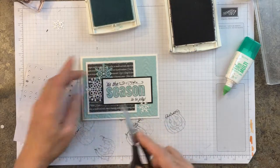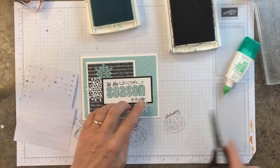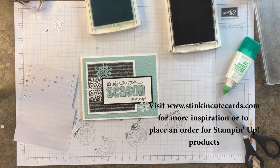Let's go ahead and add some rhinestone jewels there to the center. It's just a real fun little card — a little fun stamp set — and I've had a lot of fun with this one. Again, this is Sarah with stinkingcutecards.com, and thanks again.